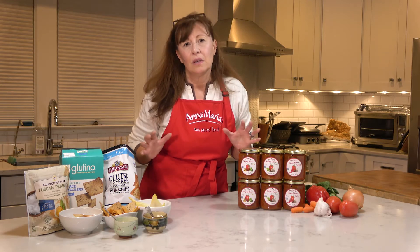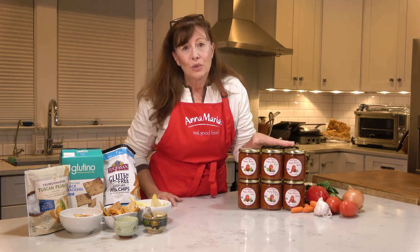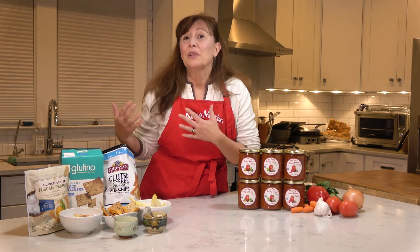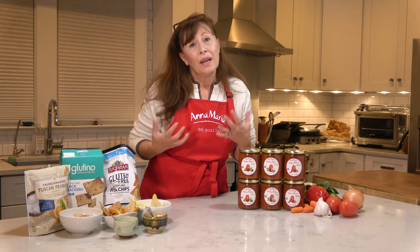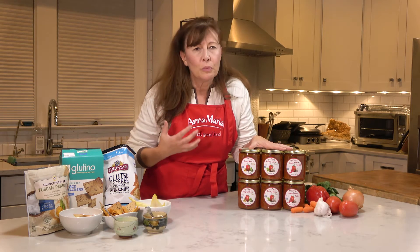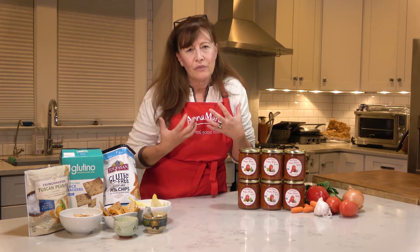I love chips and dips — all kinds. And for Anna Maria's, I've created these three flavors of Bagna Rosa. Bagna in Torino, Italy is our dialect word for dip. So Bagna Rosa is basically red dip. It's the Italian chip dip. Imagine a cooked bruschetta, but better. You use it like a salsa, but it's all your Italian flavors.